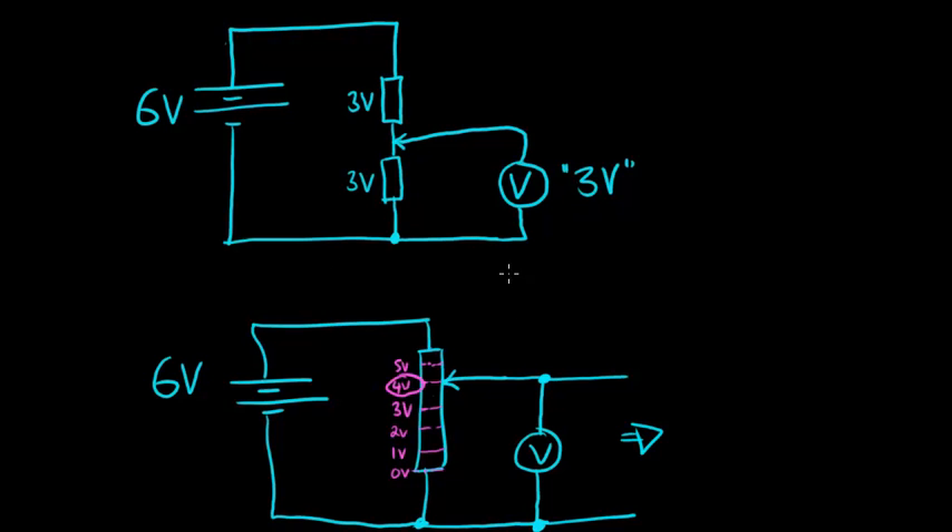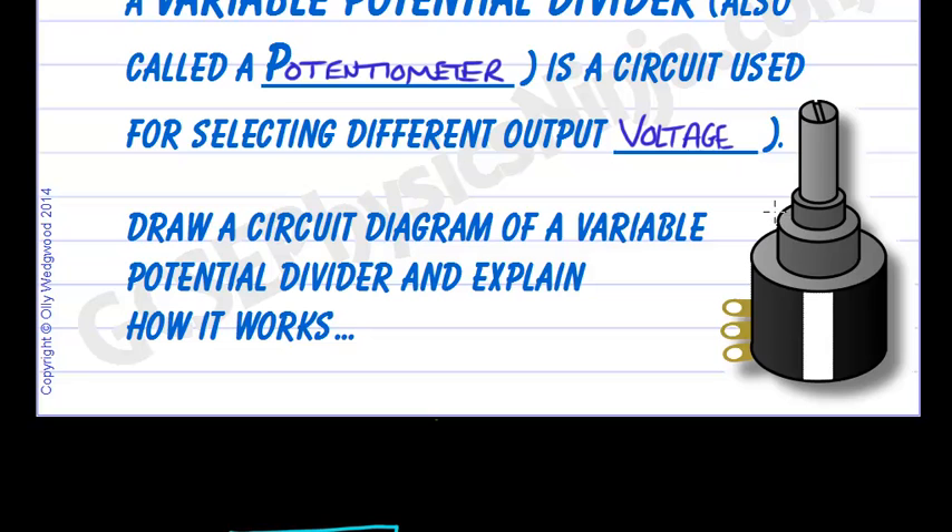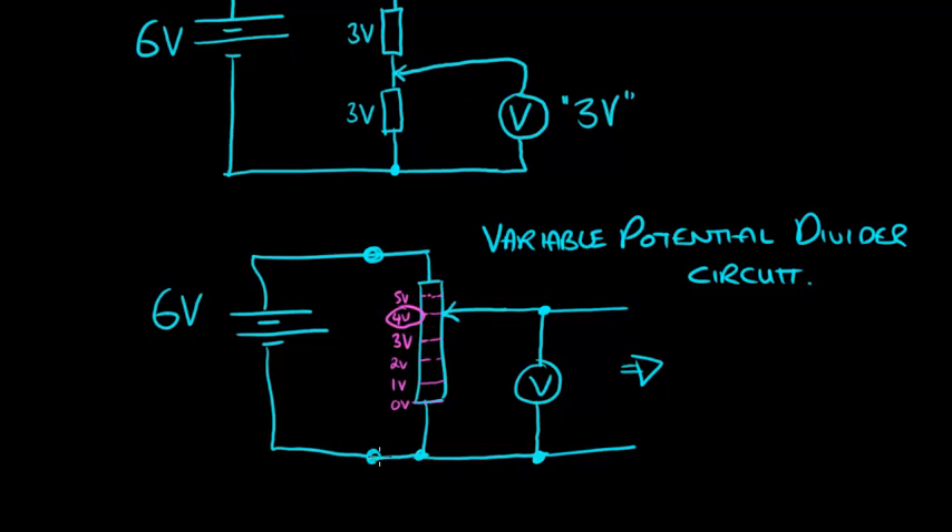This is called a potential divider circuit. These are commonly used in radios for volume controls. They are usually not a linear up-and-down slider but a rotating variable potential divider — a little knob you can turn, which might be the volume switch. It has 3 connections: the connection at one end, the connection at the other end, and the slider connector. Those are the 3 parts of the variable potential divider.